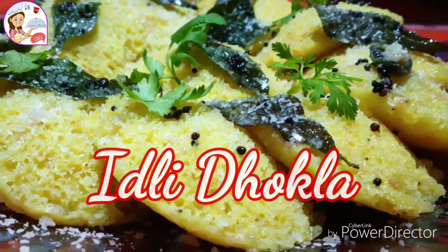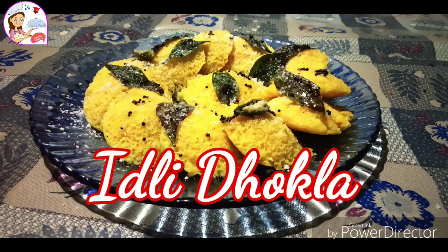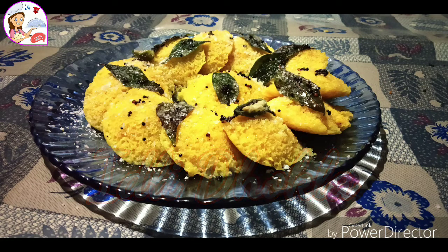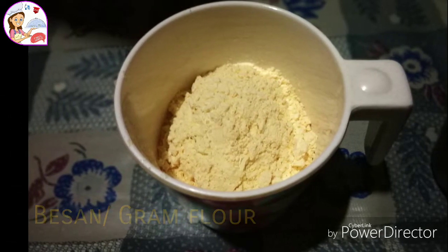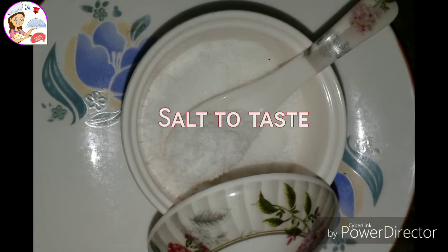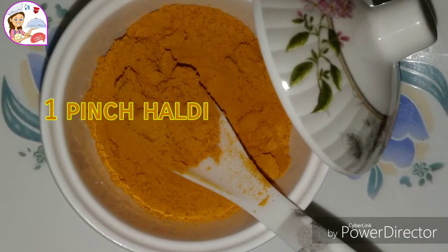Today I will make a dish. I am going to make it with 1 cup of ingredients and a half portion mixed in.